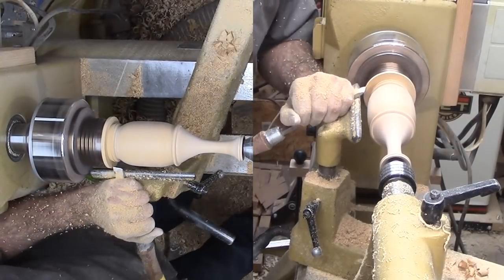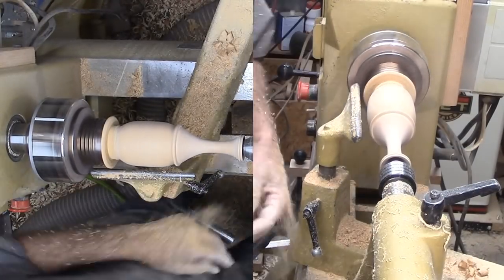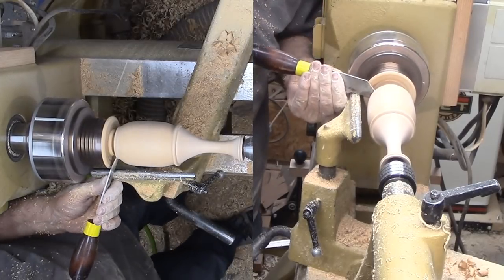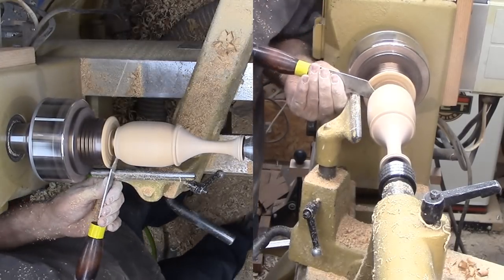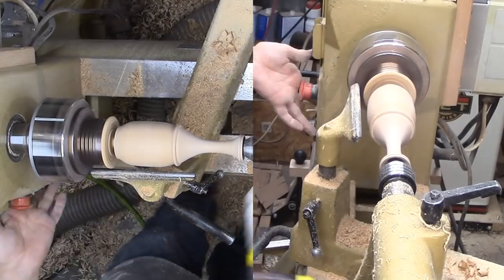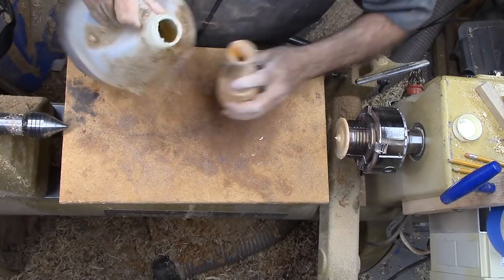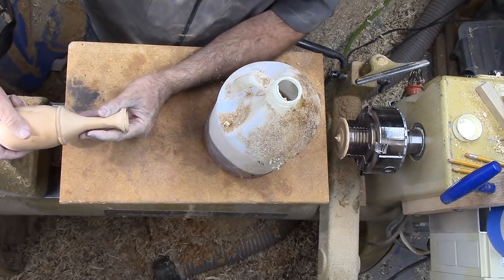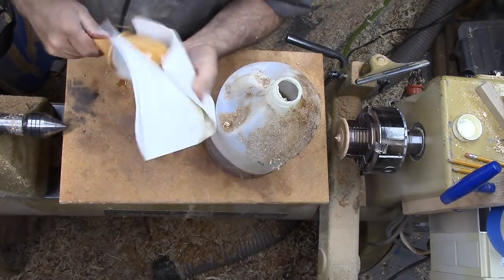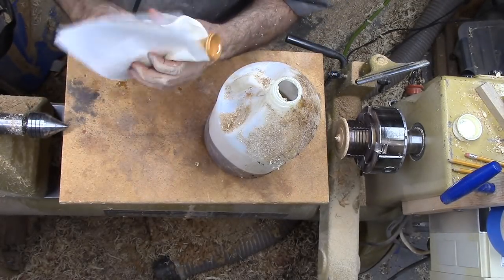After thoroughly sanding the vase, I'm parting off the bottom. With the parting tool, I'm attempting to create a concave bottom. Then sand off the nub with a sanding pad at the drill press. With a wipe down with walnut oil, my vase is finished. Hollowing made the vase lighter than a solid block of wood with a hole in the top. I did leave some extra wood in the bottom for stability.